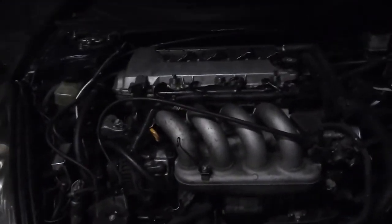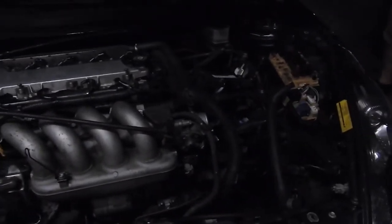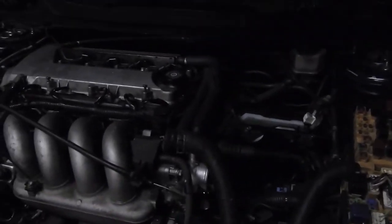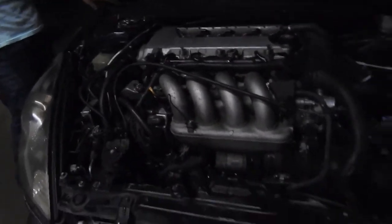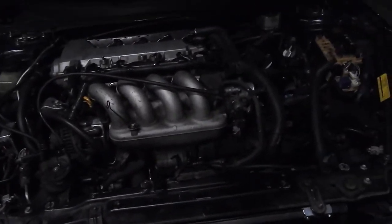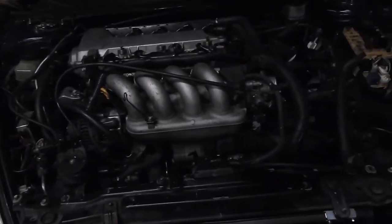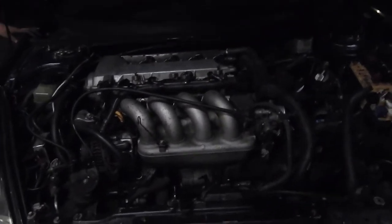Most of the wire harness is already plugged up. All I need is the shifting cables, the hoses, the ECU, and all the fluids. So hopefully tomorrow it will be up and running, and hopefully it turns on and everything is fine with it. And I don't have to deal with it until a year or two or something.